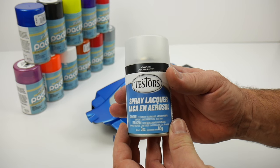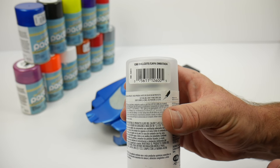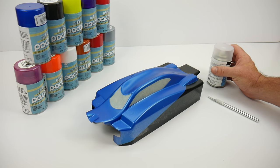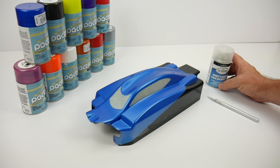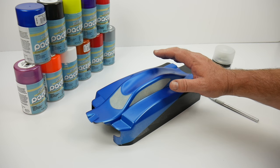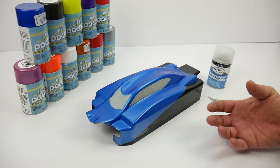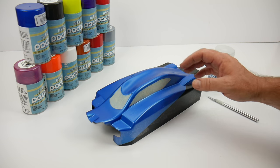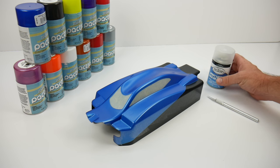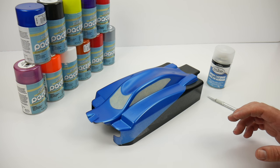This is Tester's Dull Coat — just a clear finish that gives you that dull or flat appearance to the exterior of the car. Now, keep in mind this will not hold up as well as a traditional body of paint because it is on the exterior. Remember, we always paint from the inside of the body to keep the color of the vehicle as long as possible. We're going to be painting this dull coat on the exterior, so it will have a little bit less life to it.